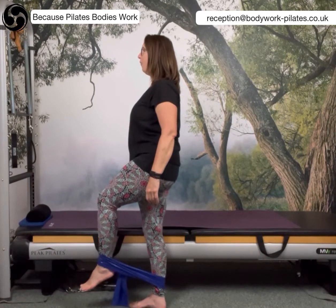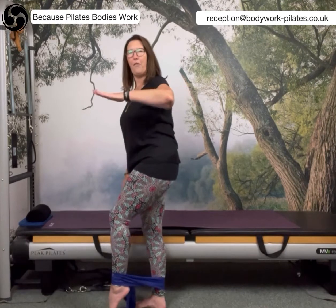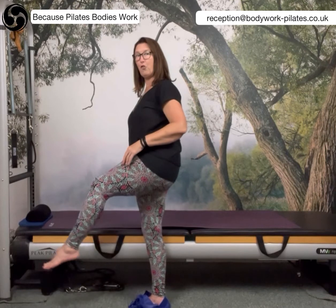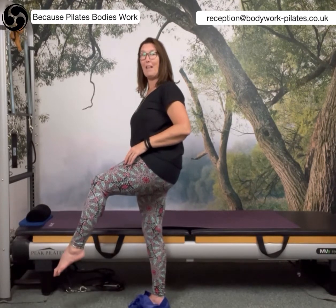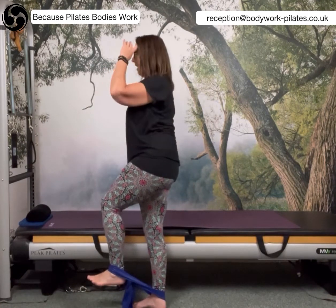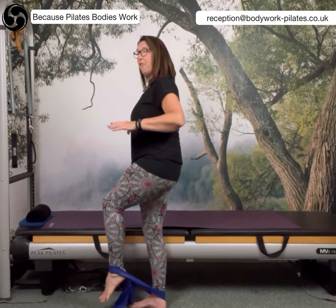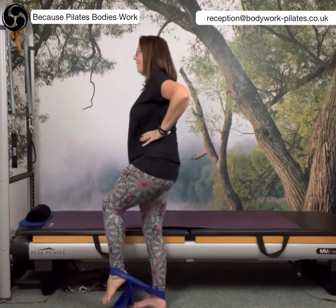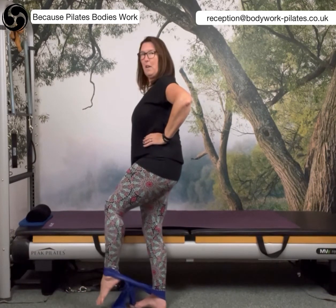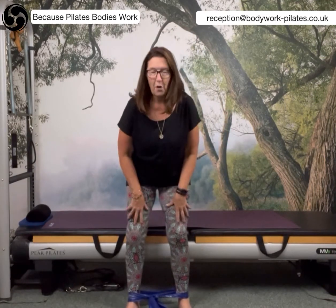Standing nice and tall, I'm just going to try to extend my leg up, just as if I was flicking water off my toes — going from a bent to a straight leg against the resistance of the band. The tighter you've made the band, the harder that's going to be, but there's a lot of work going on in my standing leg as well. I'm just pressing the leg away, pressing the leg away, and you'll feel that in those muscles.